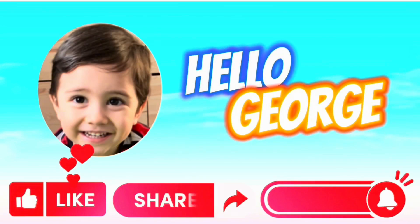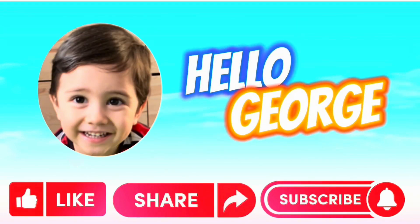Thank you for watching! Hope you like our video! Please don't forget to like, share, and subscribe to our channel, Hello George! For more videos! Thank you! Have a great day everyone! See you next time! Bye! Bye! Bye!